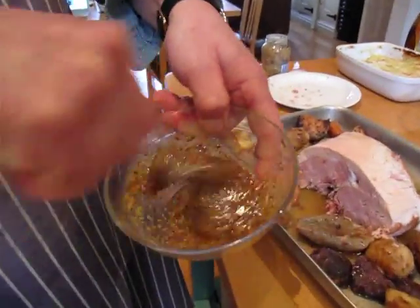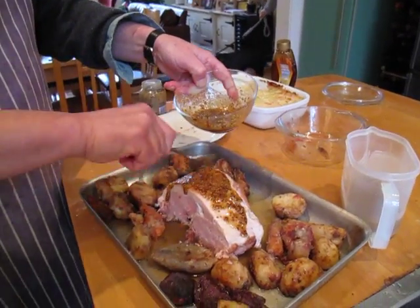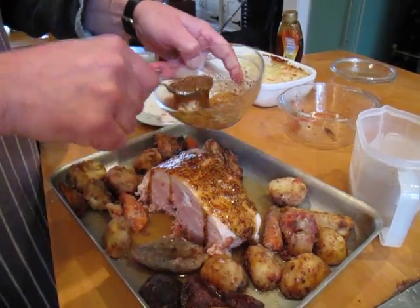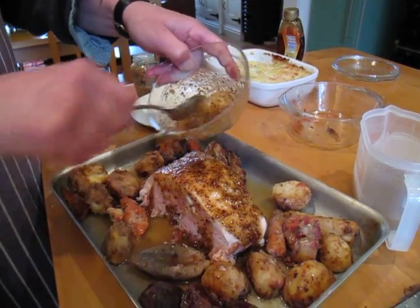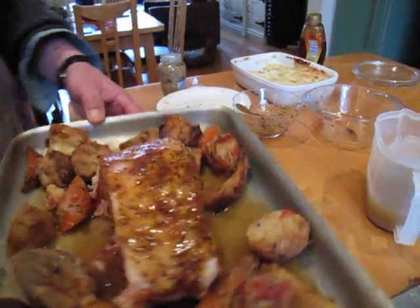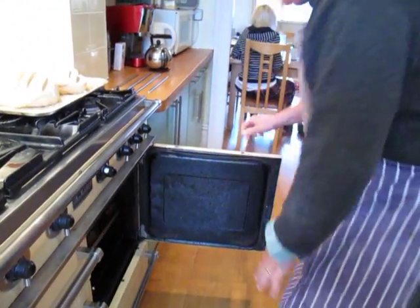And then what you do — special cooking term — you slather it all over. Look, slather that right up, all over the sides as well. And then once it's all slathered good and proper, that's it, that's your prep done. That goes in the oven, and then we have a rest.